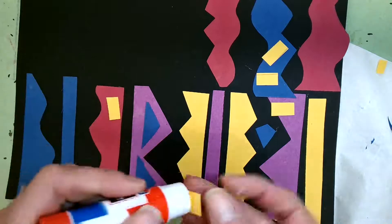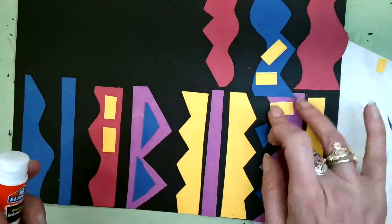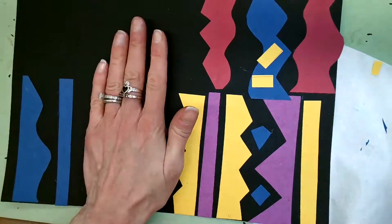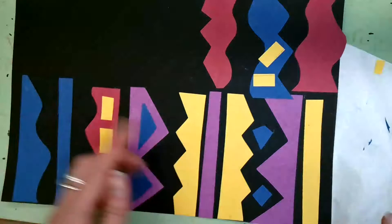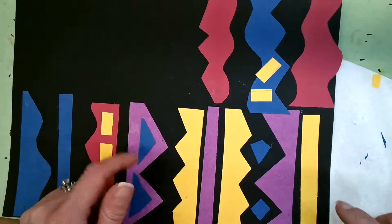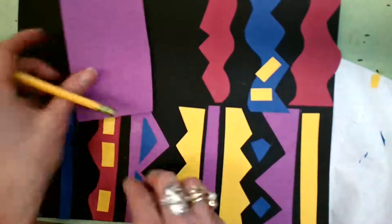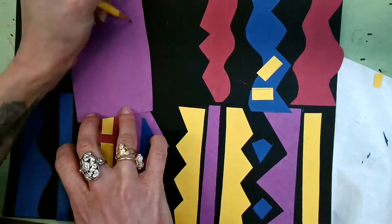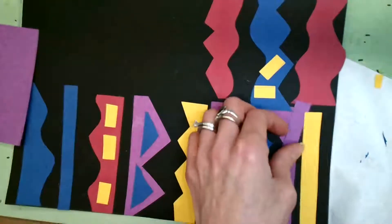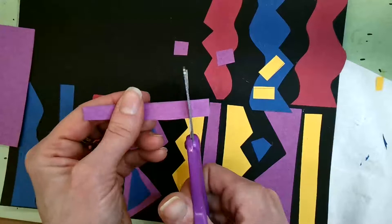I'm going to take my glue and put the rectangles on the red because I think they're going to look really cool together. It's okay if they're not perfect or aren't exactly the same. I'm going to add some purple rectangles using the same method — draw a straight line, cut a strip, and cut into little rectangle pieces. You don't want to make them like confetti — make them about as small as the tip of your fingers, but not super tiny.